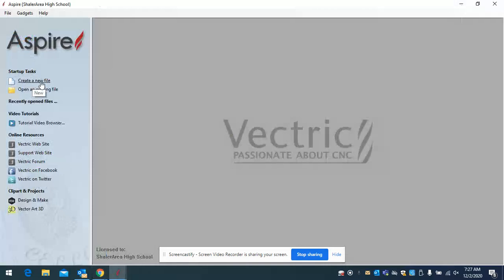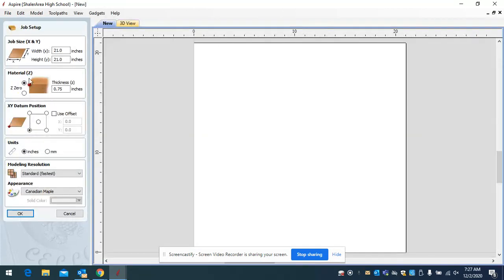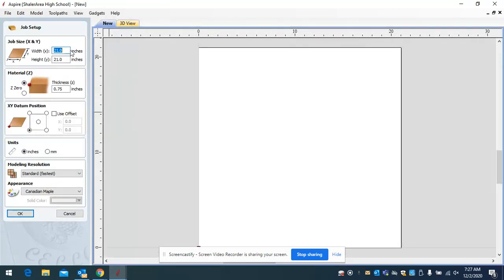Once you do that, minimize this screen and open up Aspire. The first thing you want to do is create a new file. Now you want to figure out how big the piece of wood is going to be that's actually going into the router. If you want the overall sign to be 20 inches, you don't want to put a 20-inch piece of wood inside the router — you have to give yourself a border so the router bit doesn't extend beyond the limits of your material. I'm going to go 21 inches on the width and 21 inches on the height.